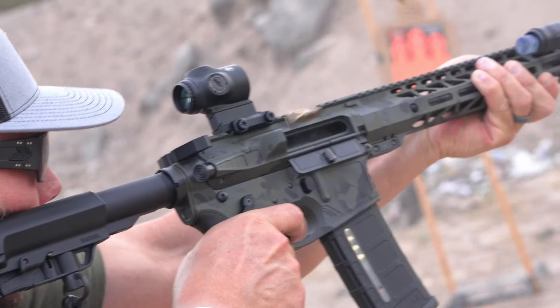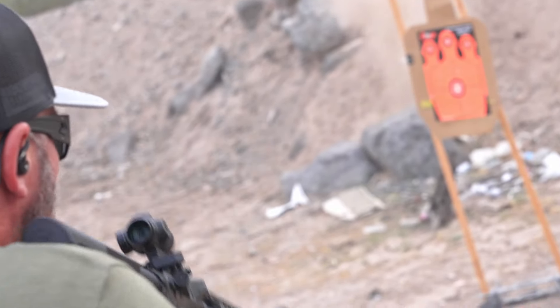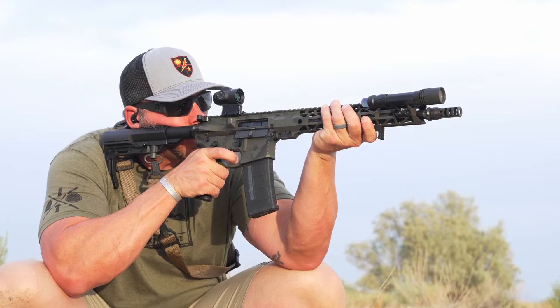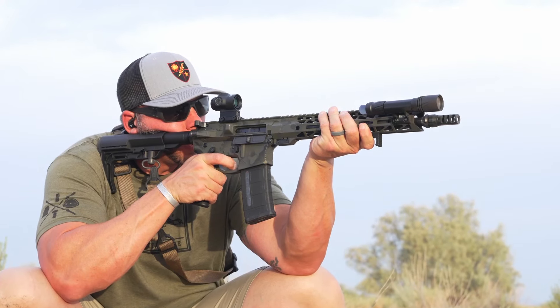Engaging targets up close with this thing is super easy because it's just like a red dot. Whether you have the illumination on or off, you just use the top of that chevron. When you want to reach out a little bit further, you go back to the manual, remember those holdovers and distances for that chevron and drop compensation lines once you've ranged or know the distance. Having that huge eye relief on a prism is definitely nice, and I'm really interested to try the 3X out to see how they expanded the eye box on that — I've heard it's not quite as good, but still much better than many others.